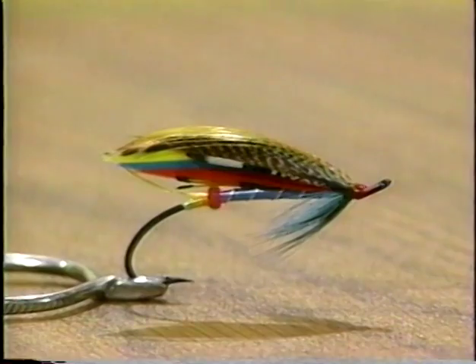For today, we're going to pick up the pattern we're doing — the Blue Doctor. Here it is, and it's in the more traditional featherwing style. It is a reduced version of the classic featherwing. These were the first salmon flies themselves.